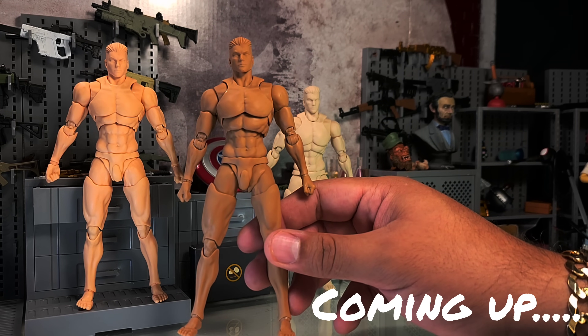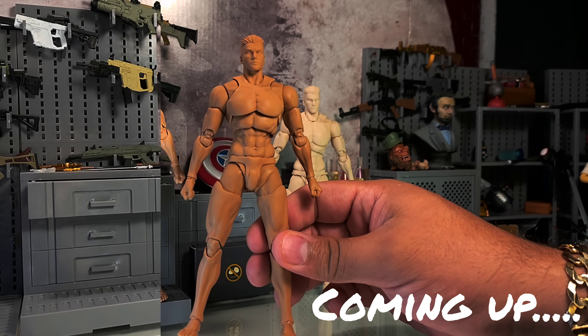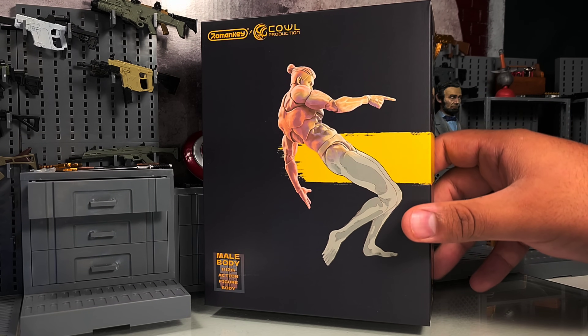To say that this is the best buck would be an understatement. This is peak right here. This is the best we got. All right, we got a good one for you today.